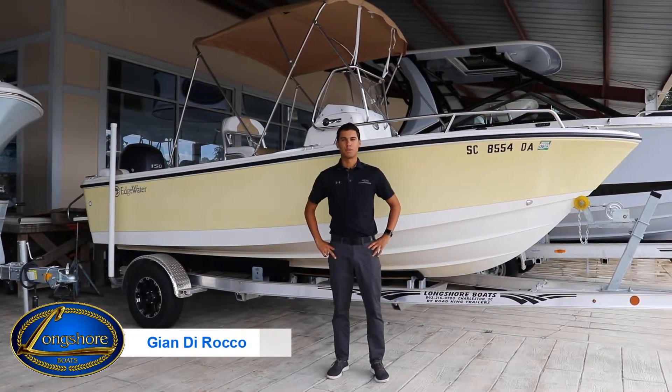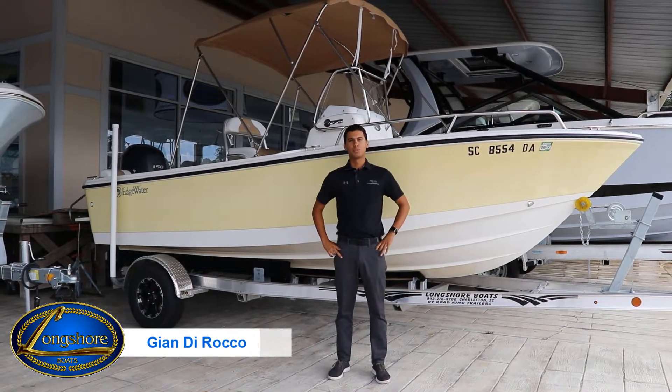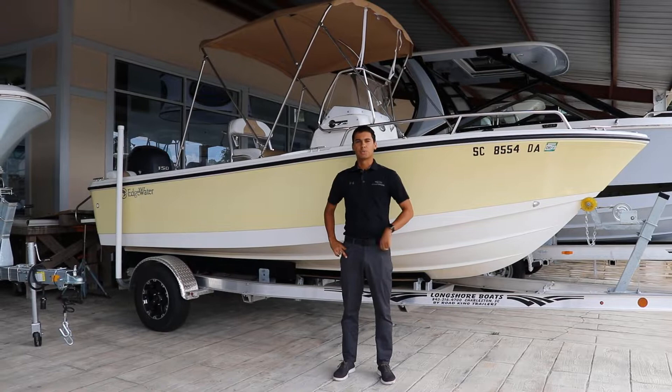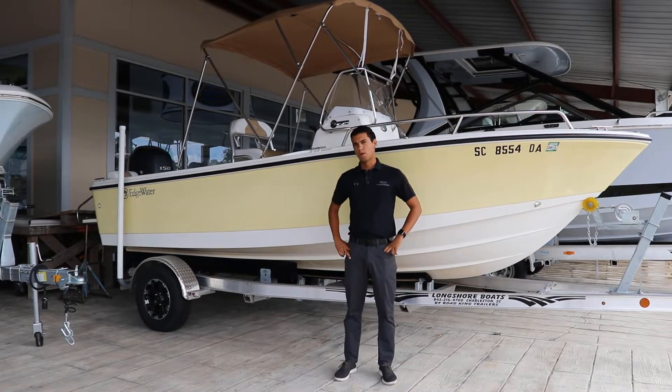Hey, everybody. I'm Gian from Longshore Boats. Today, I'm going to walk you through this 2014 Edgewater 188cc, and I'm going to show you the great features of this boat. Let's hop on board.